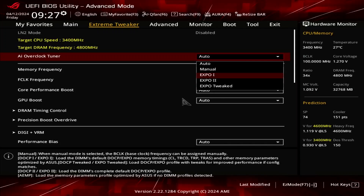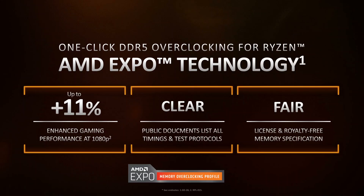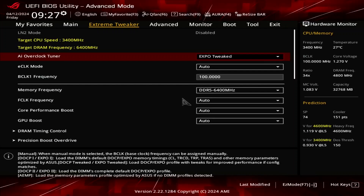Set AI Overclock Tuner to Expo Tweaked. That makes the memory run at our EXPO-rated frequency of DDR5-6400 and associated primary memory timings and voltage. However, the ASUS motherboard will apply optimized secondary timings to improve memory performance.